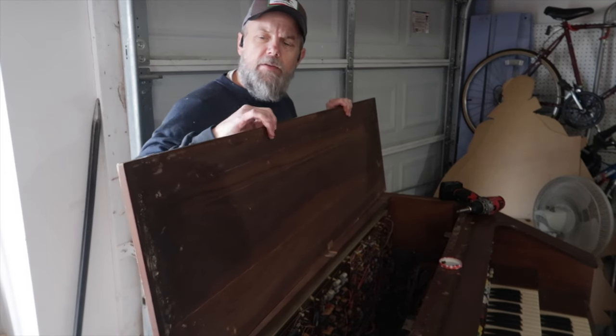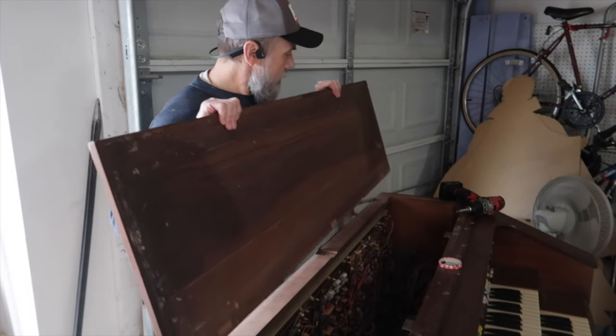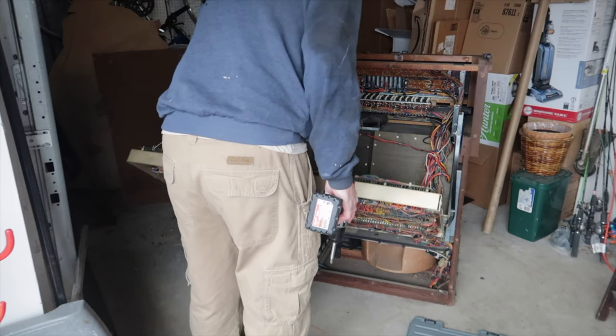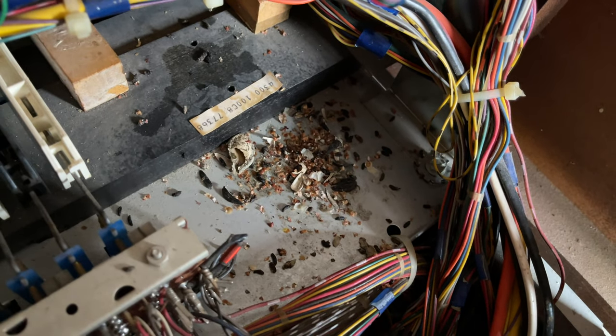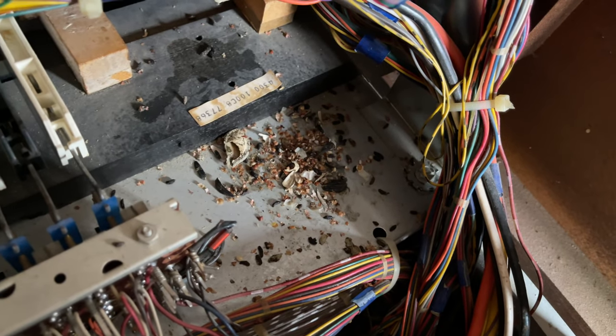Some of this wood is exceptionally nice. I think I can certainly repurpose that. I think our friend who we relocated to the woods used this as a little cafe — maybe it was his nest.